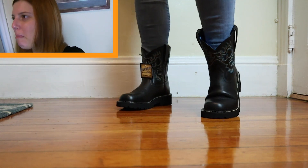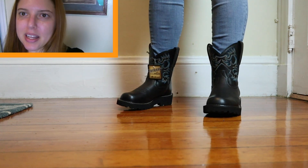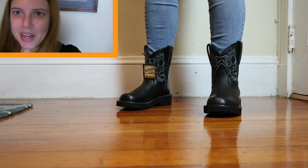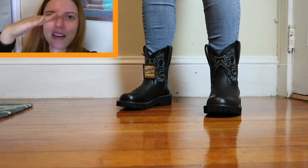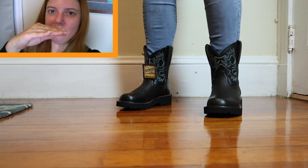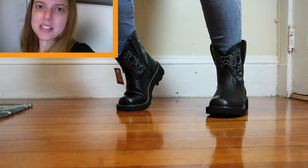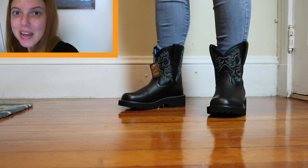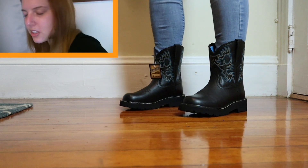In terms of bend, they bend really easily compared to something like the Boulets I have, which almost feel like a tough piece of cardboard that doesn't want to bend. These are not like that. This rubber sole is like a sneaker — very bendy, very happy to bend. Feels good.